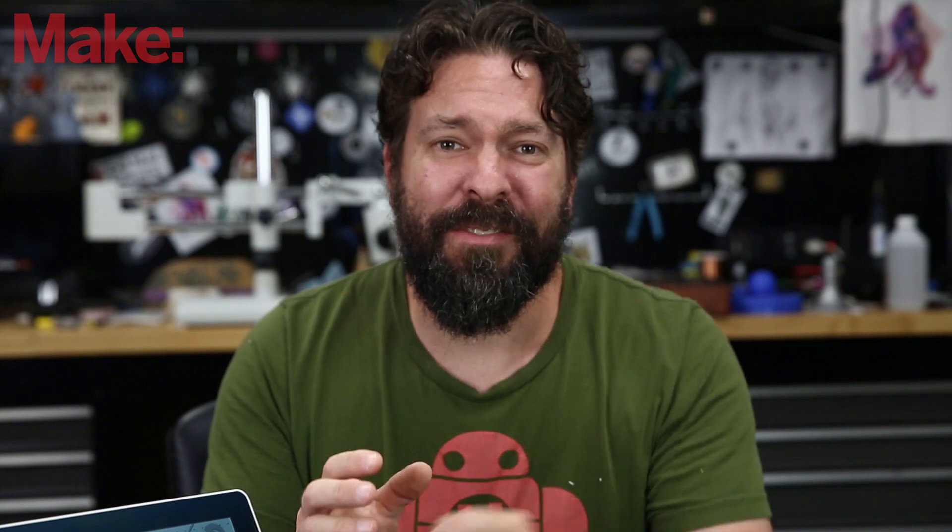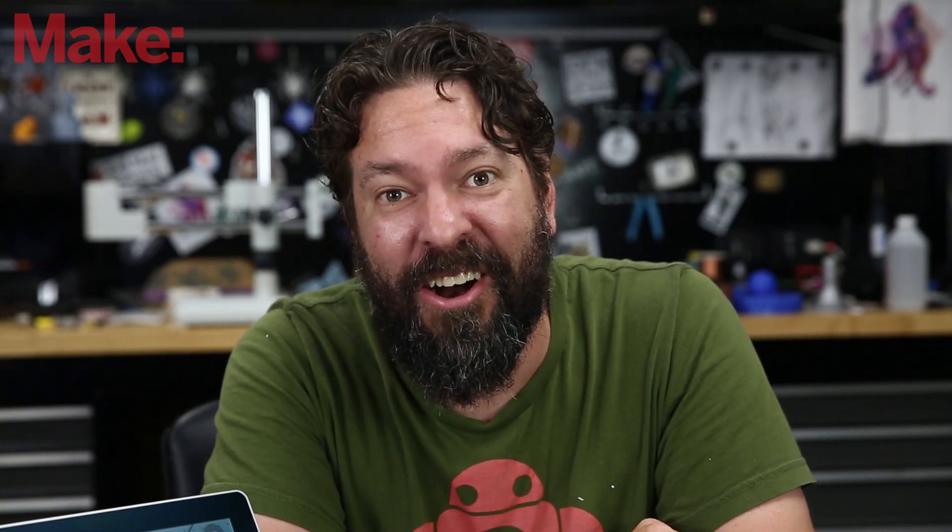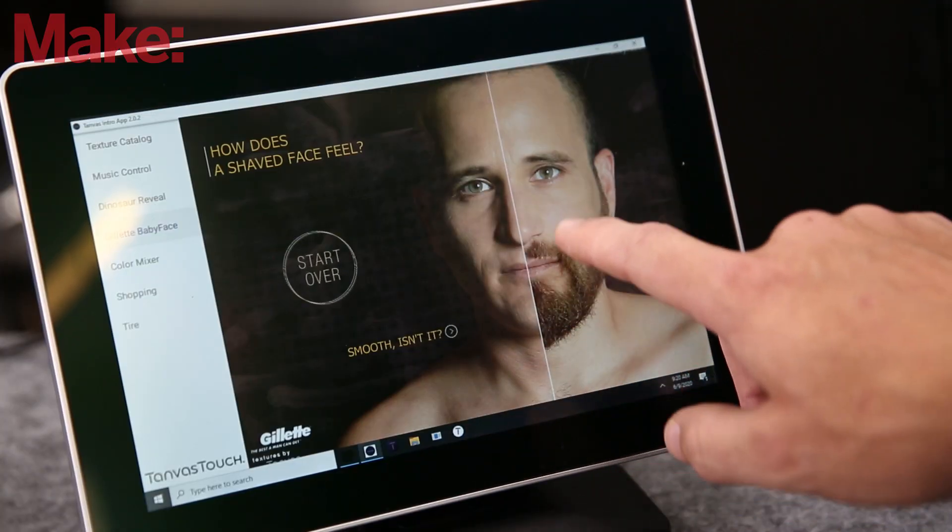If you want to learn more, go to tanvas.co — that's T-A-N-V-A-S dot co. I hope you enjoyed the video today. I have a whole pile of stuff to make videos on that are awesome. Be sure to subscribe to this channel and click the notification bell so that you get notified as soon as we publish new videos.